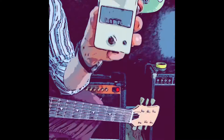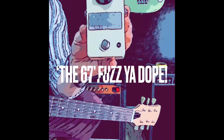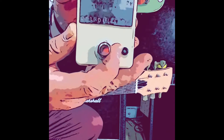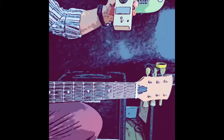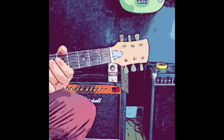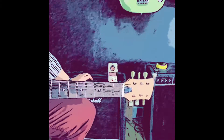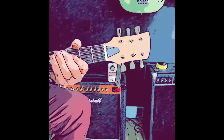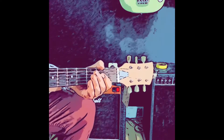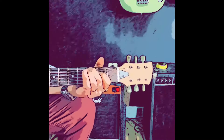Hey guys, it's Adam at Birdwood Guitars. I just wanted to do a little video of probably our best-selling pedal, which is the Fuzz 67. Retroelectric is changing over to Birdwood FX, but it's basically the same great pedals, just a different name.